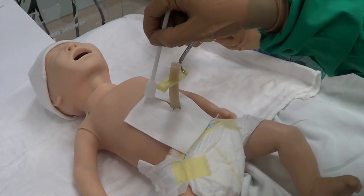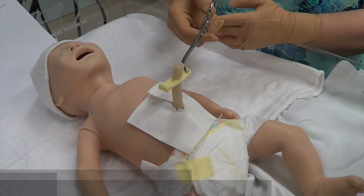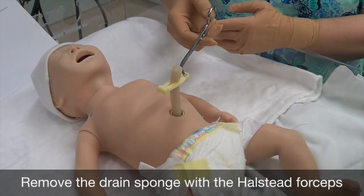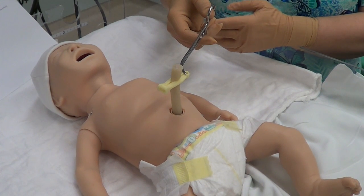After cleansing, allow to dry. You will then remove the drain sponge with the Halstead forceps, being careful not to touch the cord when removing. You can now discard those Halstead forceps and the drain sponge.